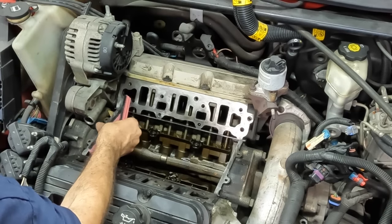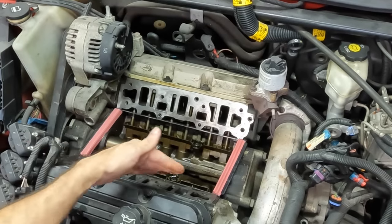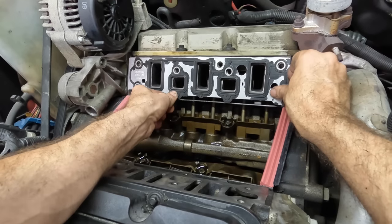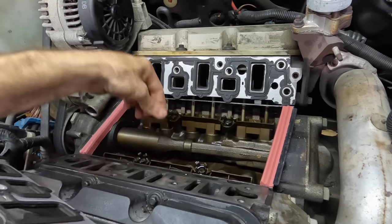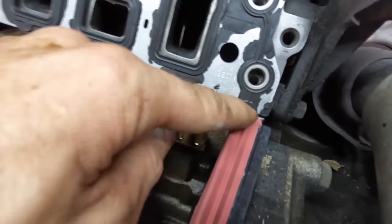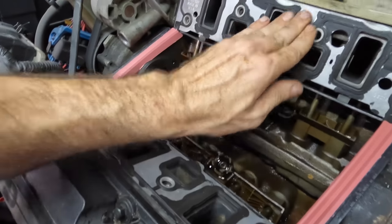I'm going to fit these block seals first, just to make sure everything looks good. It seems to line up — they fit in there in such a way where oil shouldn't be permitted to pass through. We'll have to put some silicone sealant at the corners because oil can seep out at the area between the head and the engine block. This is kind of a one-chance-only type of operation — if we don't get it sealed properly it'll leak and I'd have to do it again.